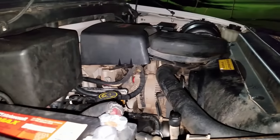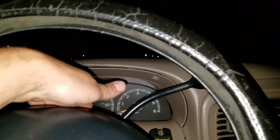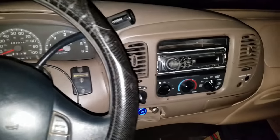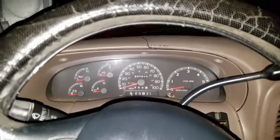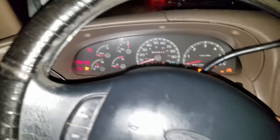Put everything back together and connect your negative battery terminal — don't leave it loose. I'm going to leave it loose right now just for testing purposes. Go ahead and close this up. Assuming everything goes well when we get back from our test drive, we'll go ahead and tighten it down. We've got her all buttoned back up, so we'll find out what's going to happen.